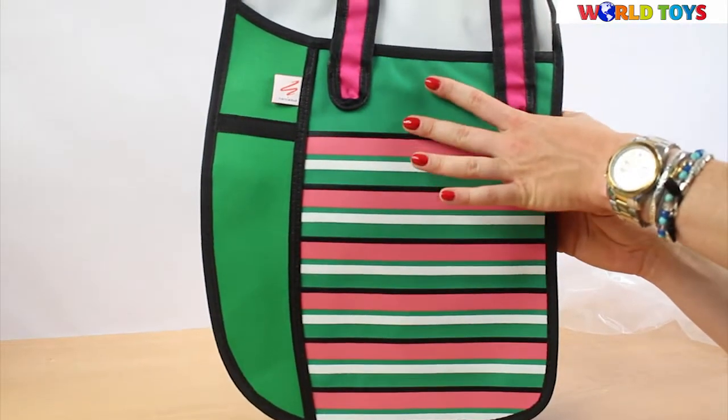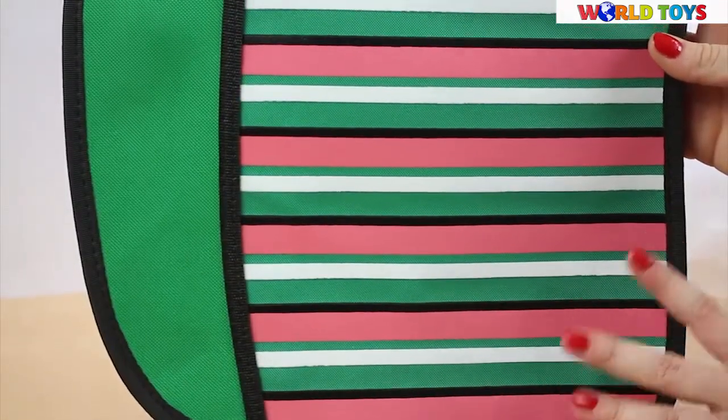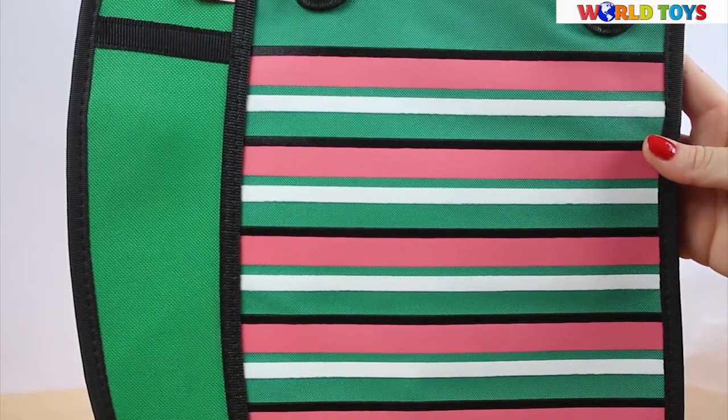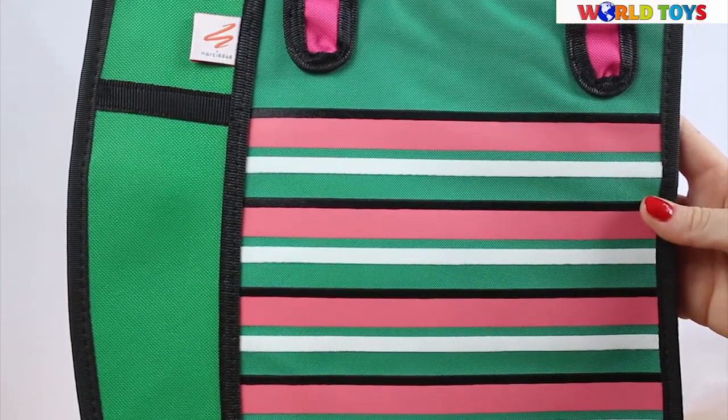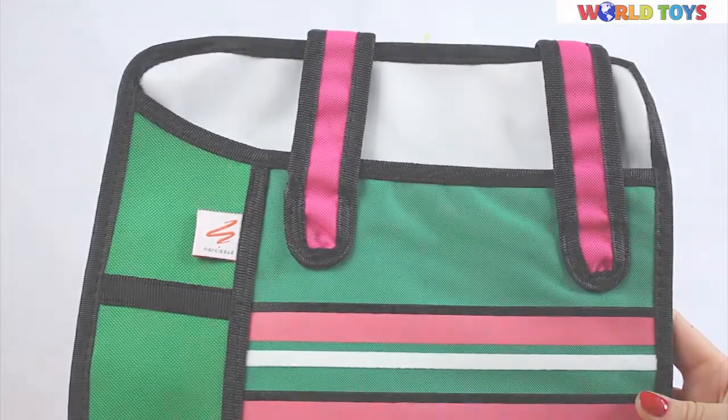This shopper bag has very nice and girly colors: bright pink, nice green, and colorful stripes. This bag is great to go to school, to the swimming pool, or for shopping. If you want to see other bags from Narcissus, visit our channel World of Toys.